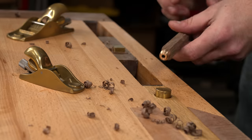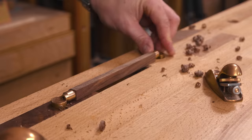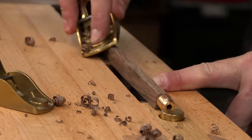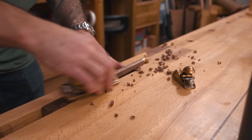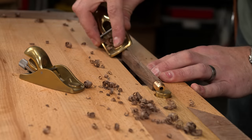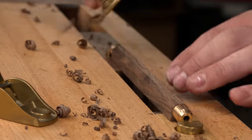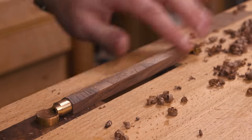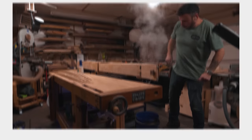As I work around the piece I pay careful attention to grain direction. Working with those little fibers as they rise up to the surface produces a silky smooth surface. Working against the grain will tear out chunks, leaving a rough surface. On a piece this small, even a little tear-out means starting over.